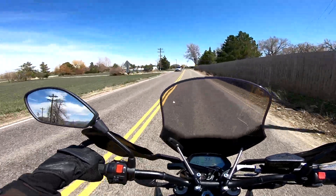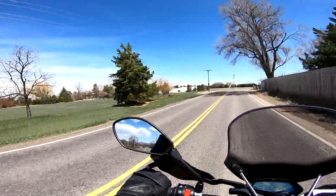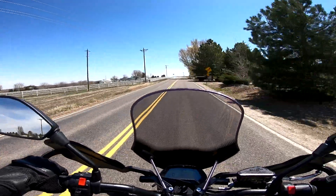Being an electric motorcycle, it's super quiet — if you want to do hooligan stuff this is the perfect bike because nobody will even notice you're there. We'll do a roundabout test up ahead.